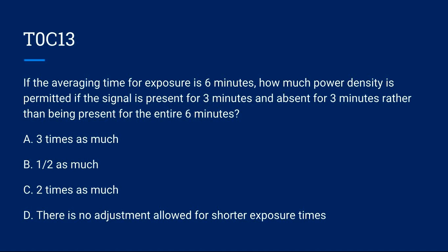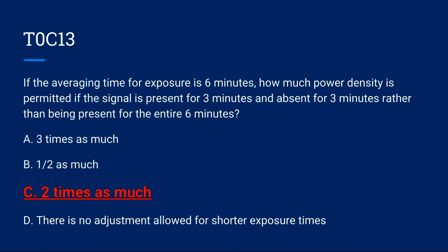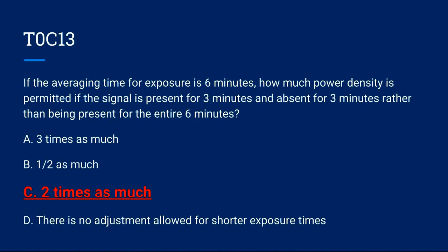T0C13: If the averaging time for exposure is 6 minutes, how much power density is permitted if the signal is present for 3 minutes and absent for 3 minutes, rather than being present for the entire 6 minutes? A) 3 times as much. B) Half as much. C) 2 times as much. D) There is no adjustment allowed for shorter exposure times. Correct answer is C: 2 times as much.